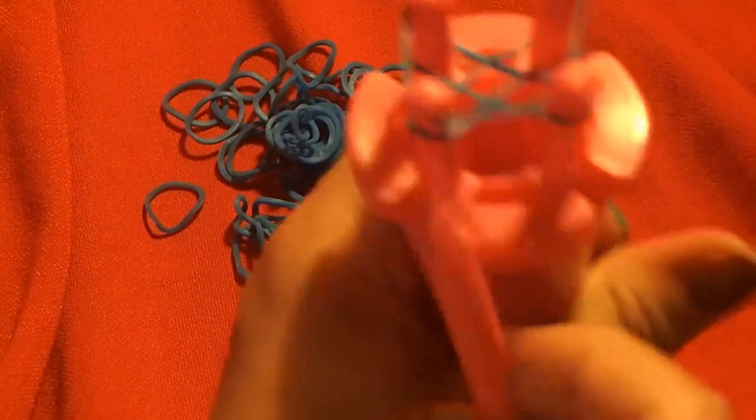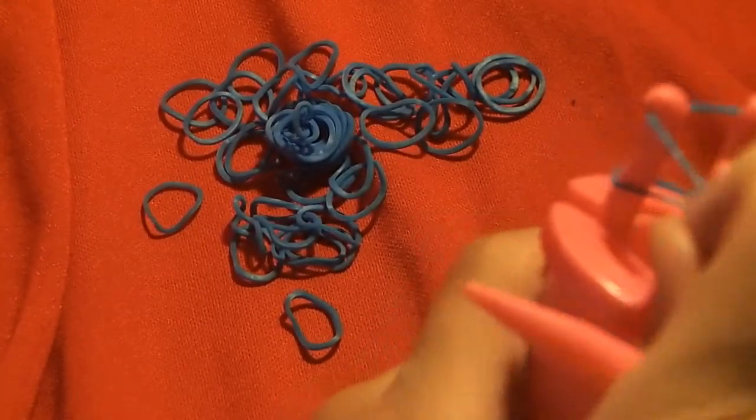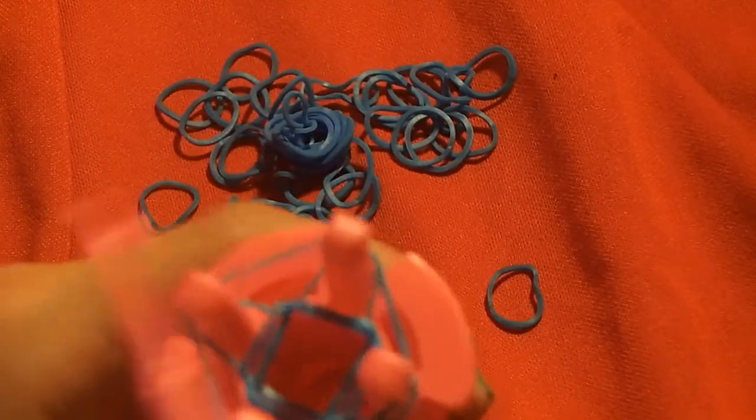Maybe it's easier with the side. There we go! The next step is to take another rubber band. You can do a pattern like black, pink, blue, or pink, blue, pink, blue, or whatever you want. Then you're just going to bring the rubber band over all four pegs, and bring the bottom band over the top again on all four pegs. Repeat this step until your bracelet reaches the desired length.